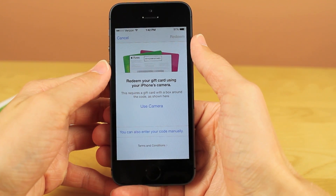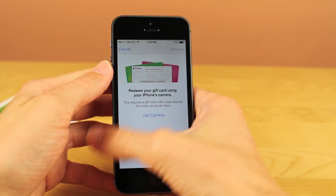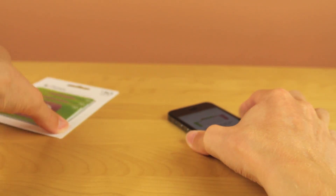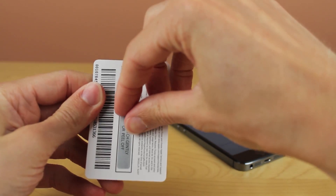Go ahead and click the Redeem button, and then you'll see a dialogue pop up saying that you can now redeem iTunes cards using your iPhone's camera, which is the whole purpose of this video. It's pretty self-explanatory, but I still wanted to show you guys. So go ahead and click the Use Camera button.